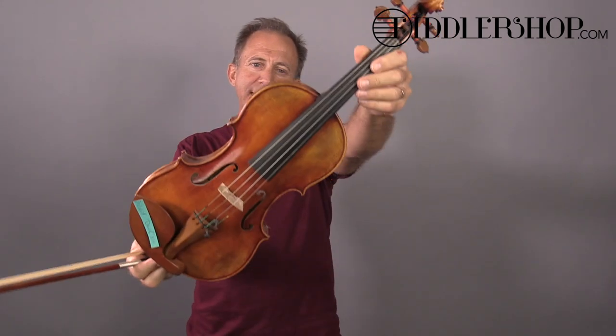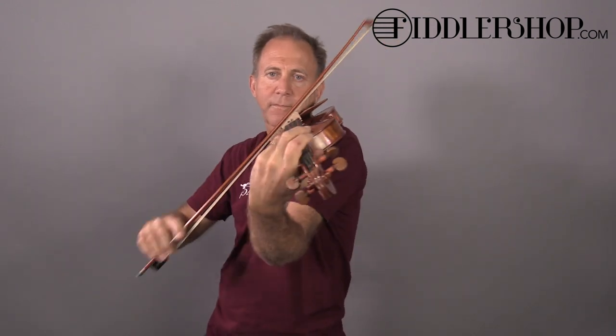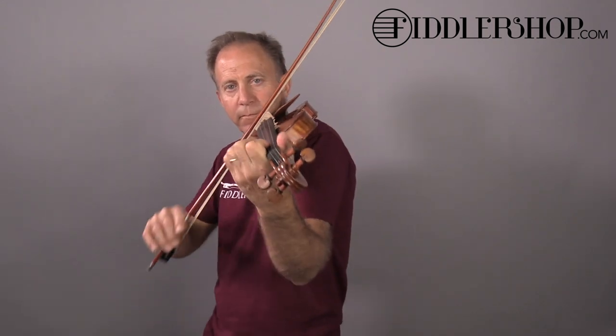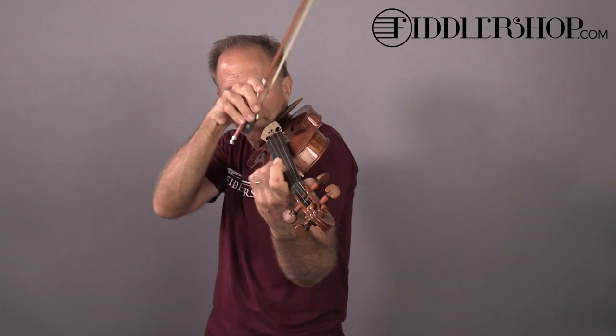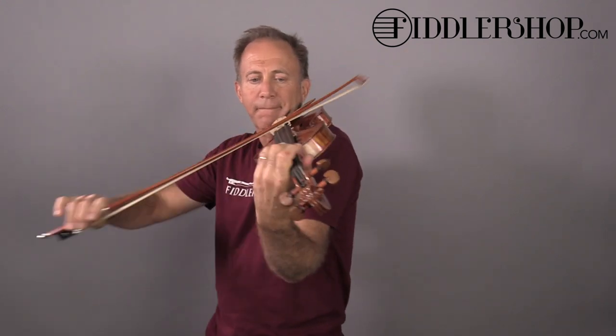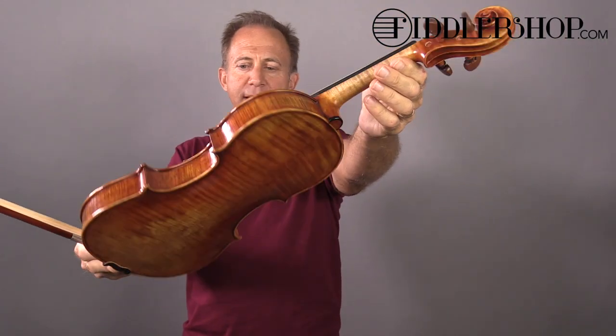Hey. I have two Holstein Benchmade David instruments for your comparison — we'll call this one number one. And this is the Holstein Benchmade violin, David number two.